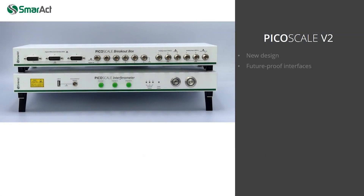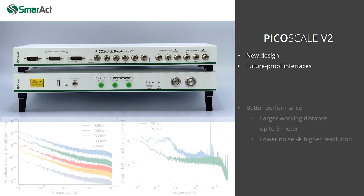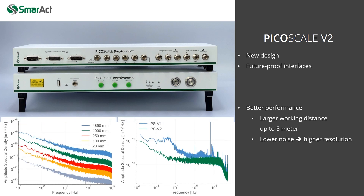The PicoScale V2 and the related breakout box feature a completely reworked design with future-proof interfaces. However, it's not only the design — the PicoScale V2 shows better performance compared to the previous generation.